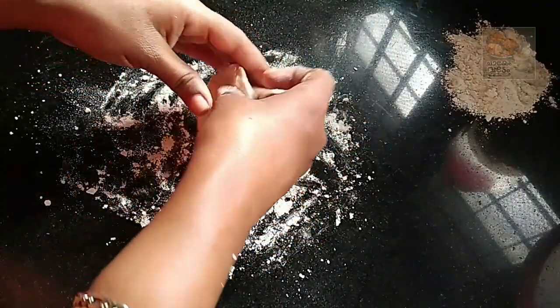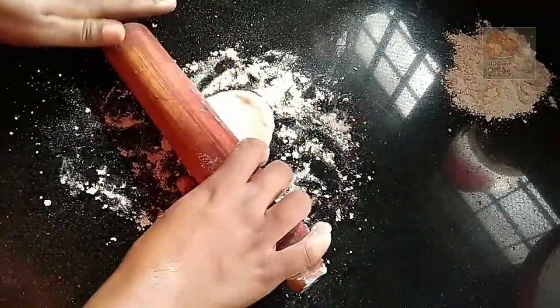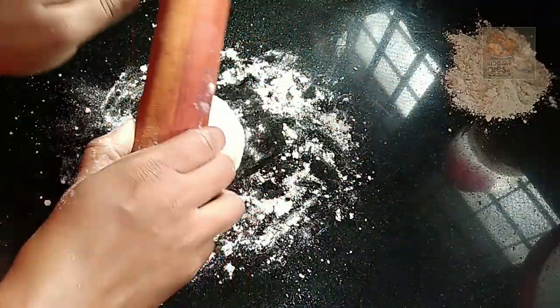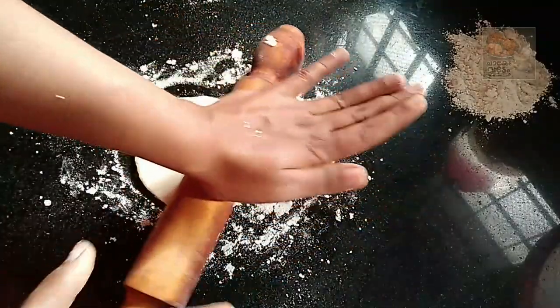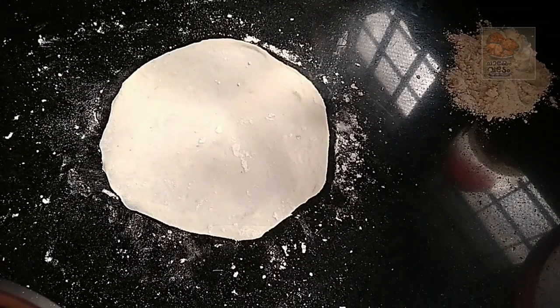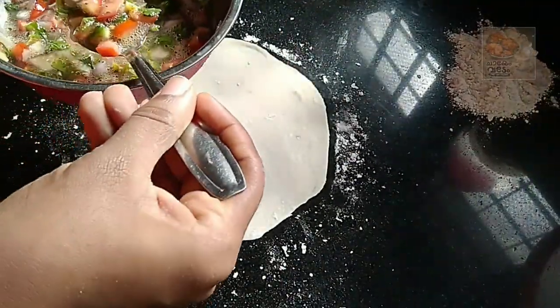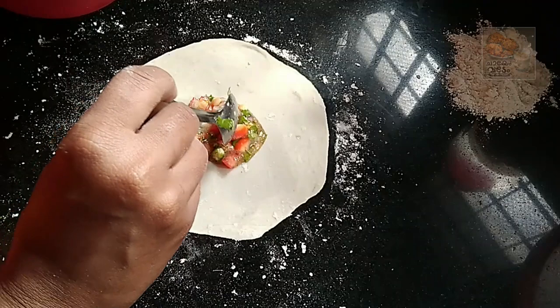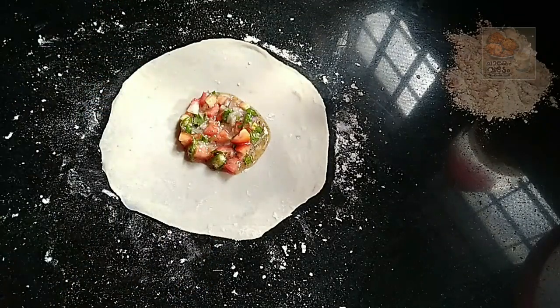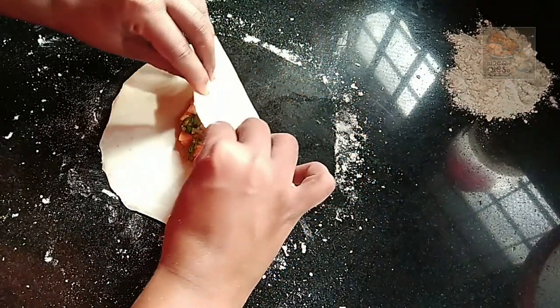I am a biscuit and I will put it in a spoon. We have mixed into a sauce and the batter is very good and we will put it in a spoon.